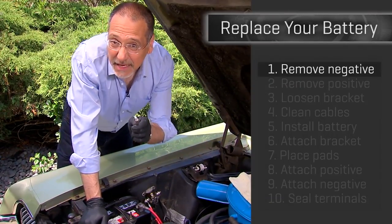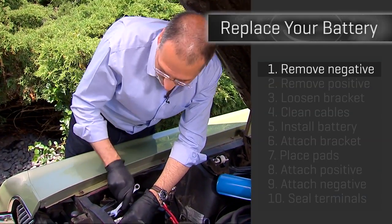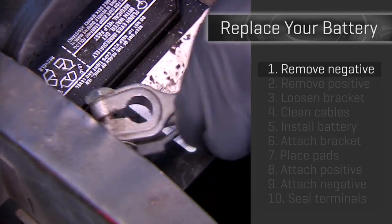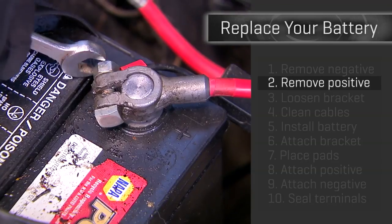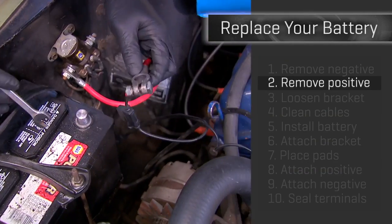Step one: get the negative terminal off your old dead battery. This is actually how you safely disconnect a car battery — you take off the negative and interrupt the ground, as opposed to removing the positive like you might think. When you're done, secure that thing so it's not flopping around. Step two: take off the positive terminal — the red one that has the big plus sign next to it. Shouldn't be too hard to spot. Secure that one away from the battery as well.